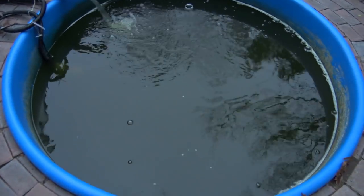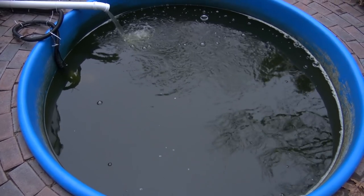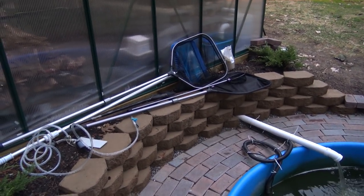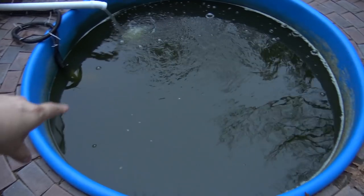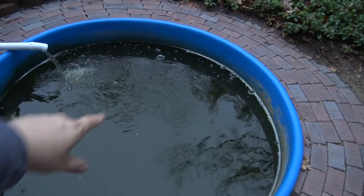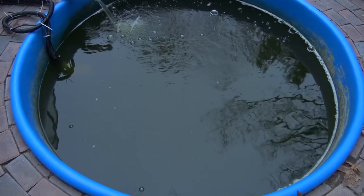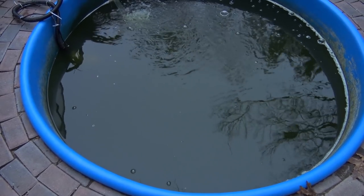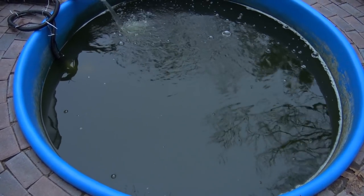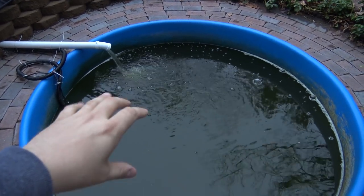The million dollar question: did the goldfish survive? Yes, they did. I used some big pond nets and scooped out a lot of the leaf litter on the edges of the inside of this pond, and I caught at least three or four goldfish — all alive, all healthy, swimming around. I think all of them probably survived, though I won't know for sure until I do a big water change on this system.